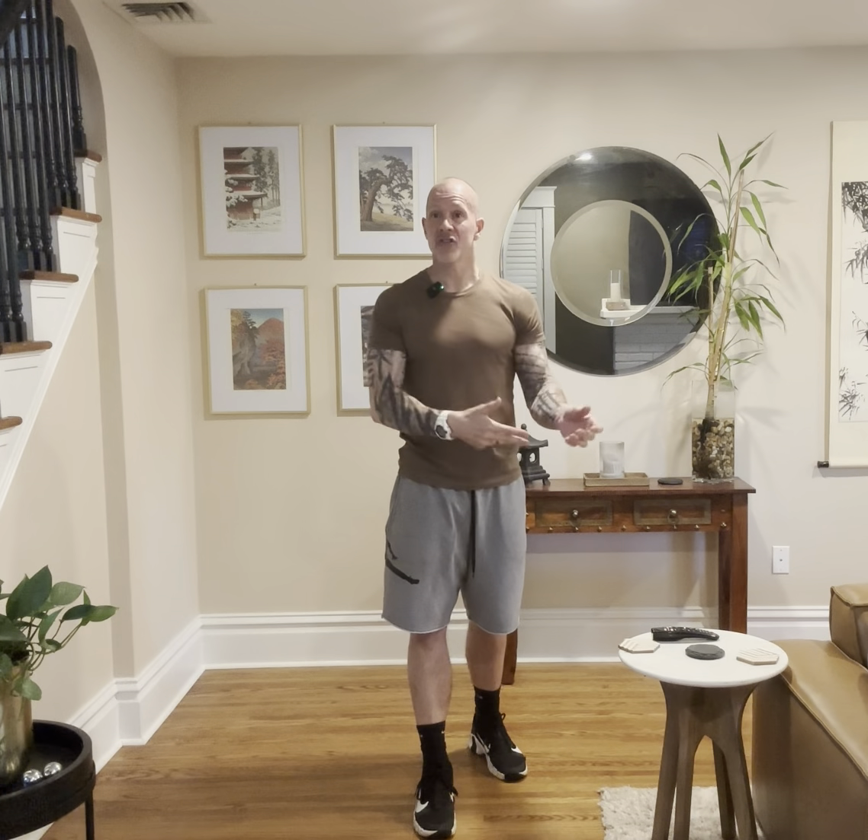Welcome to today's Silver Sneakers tutorial of Energy Chi. I'm going to be breaking down two different formats in the Silver Sneakers Energy Chi series: Cycle of the Moon and Circle of Breath.